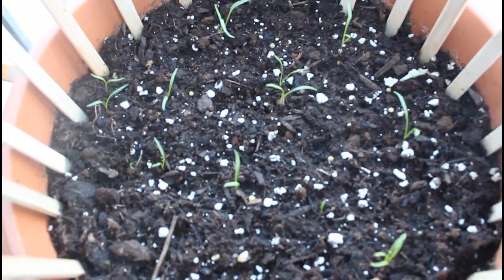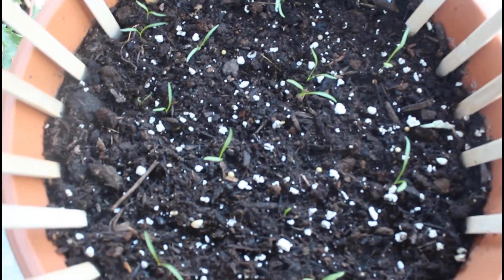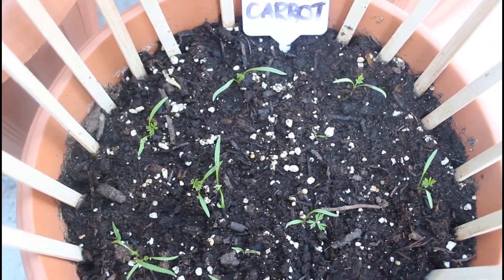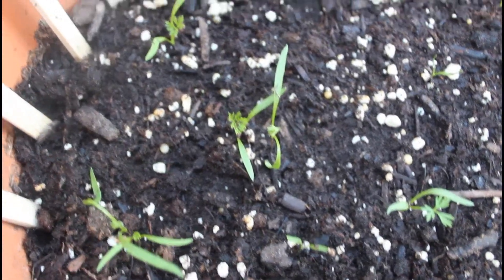I planted my carrots directly into the soil, spacing them about two inches apart. You want to make sure to have adequate space between your carrots so they're able to grow big and strong. Choose a container that's at least 10 to 12 inches deep and as wide as you'd like — the wider the container, the more carrots you're able to grow.